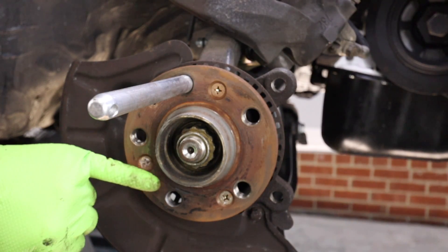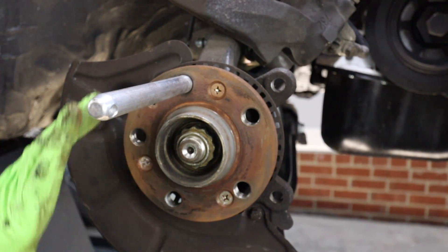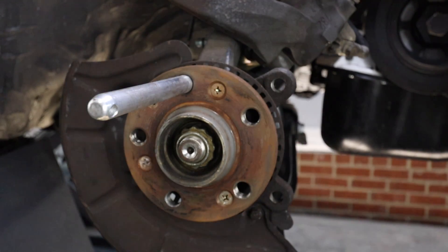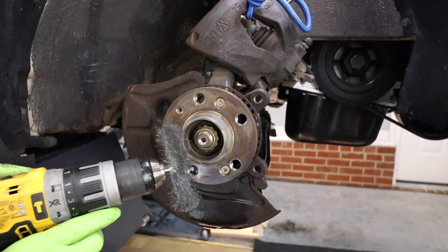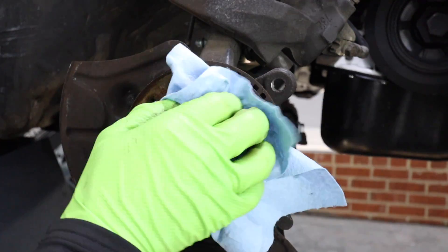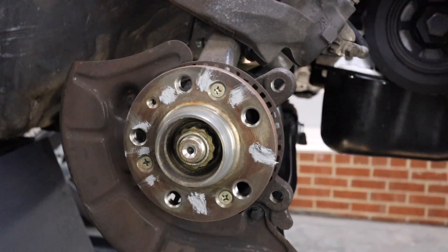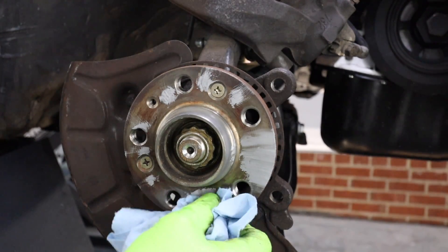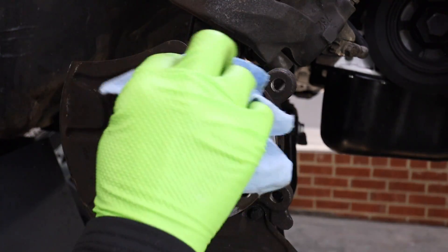Tip number five: clean the rotor mounting surface and hub. If there is rust built up on the wheel hub where the rotor mounts, this can cause the rotor to not sit properly. In extreme cases, this can actually increase rotor runout and cause a brake vibration on your brand new brakes. I like to use either a wire brush, or if it's a really severe case, a wire wheel on a drill, then spray it with some brake parts cleaner and wipe it down. If you're in an area with a lot of rust, it's a good idea to apply a little bit of anti-seize to the hub — a little bit will make removing the rotor next time quite a bit easier. Just remember that a little bit goes a really long way; there is no need to tin man that wheel hub.